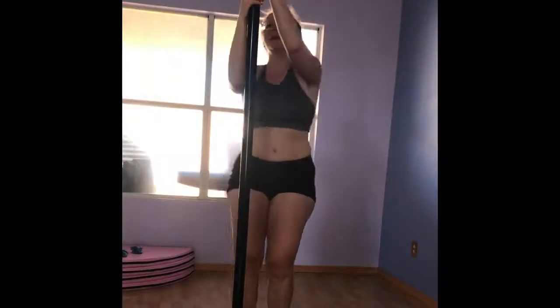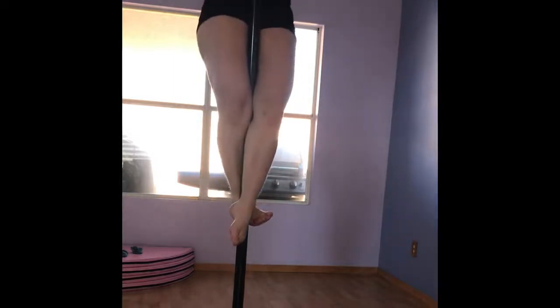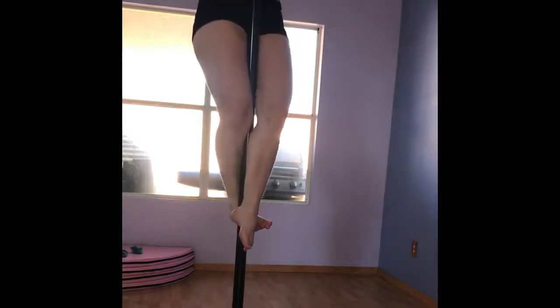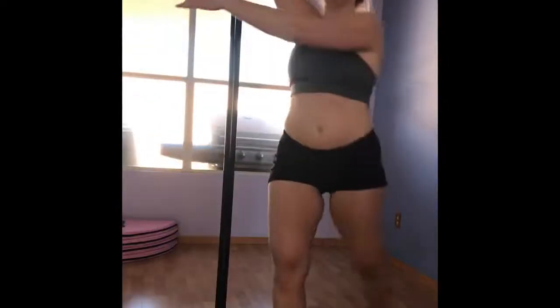If you want to see something embarrassing, it's going to be my climb. Wipe. Oh god. Sitting is — oh, it's so hard. This was also my first time on a static pole. It was weird.